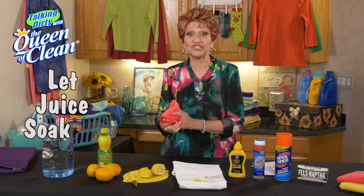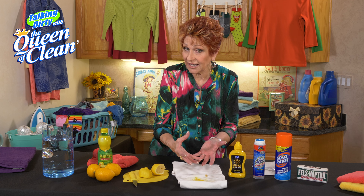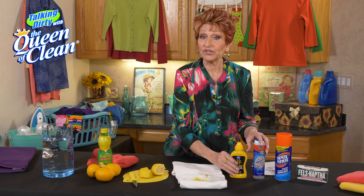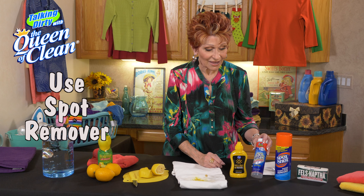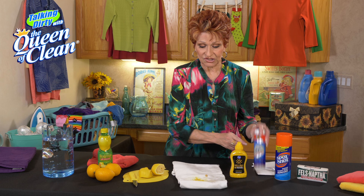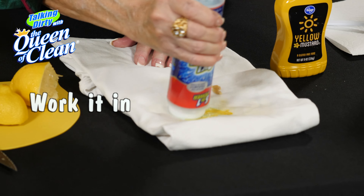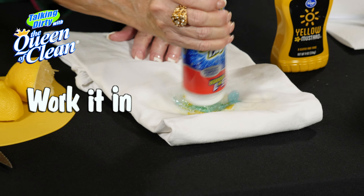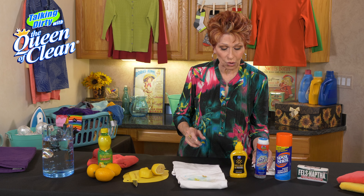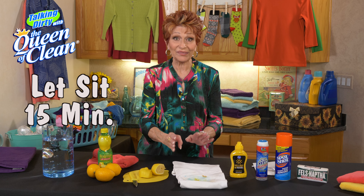Let that sit for a little while until it can soak in. Once it's soaked in, put it in some water, let it rinse, and see where you're at — has the stain come out? Is it lightening at all? Next, you can use your favorite spot remover. I like ones that have a little bit of enzyme action in them. Apply it and work it in, then walk away for about 15 minutes and let that sit and see what happens.